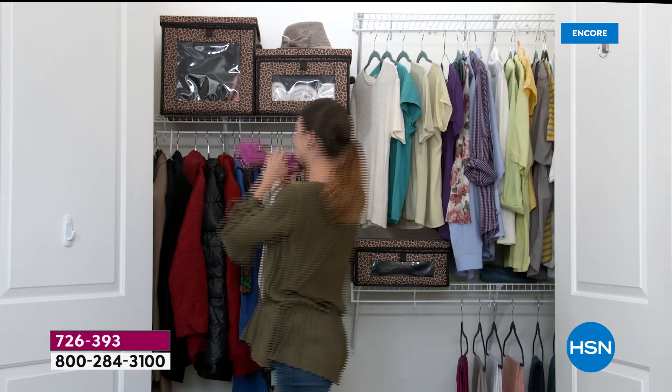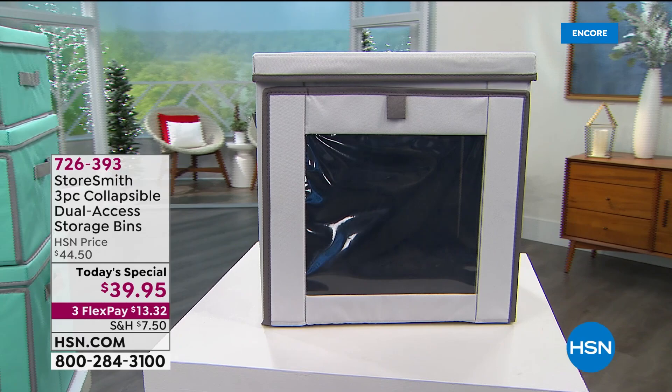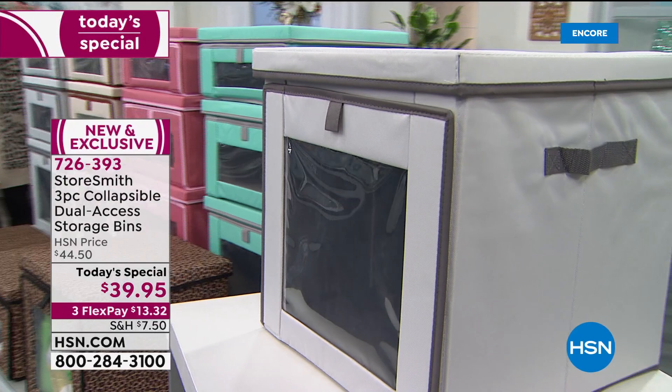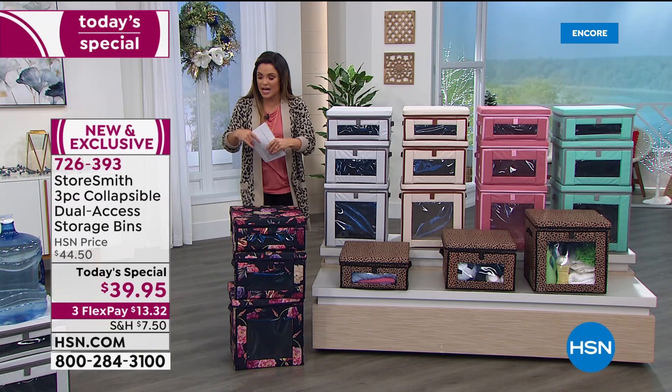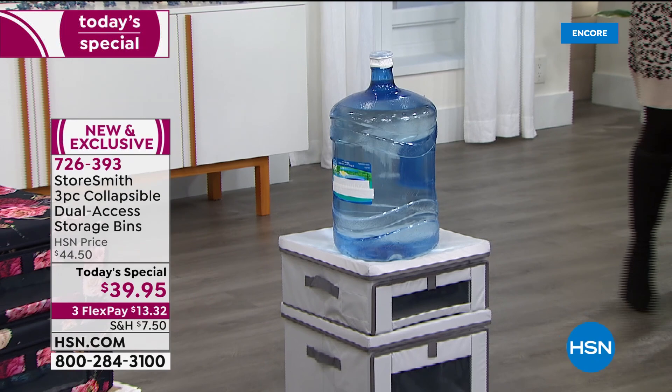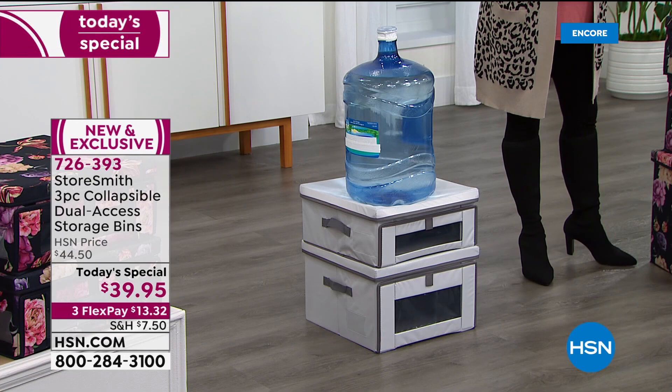When everything has a home, you're much more likely to put it back where it goes. When it's easy to put away, with dual access and made to be stacked, you can put up to 44 pounds on top. Even the big plastic bins you own — can you put that much weight on them without worry of collapsing? Here they demonstrate with a five-gallon jug of water — one gallon weighs 8 pounds, so that's about 40 pounds stacked right on top, and even the small size can handle that weight.